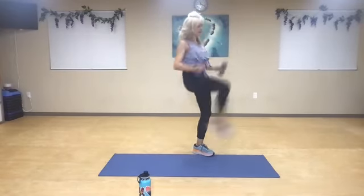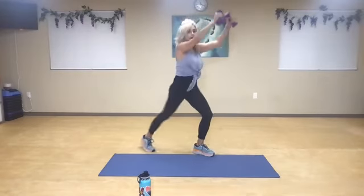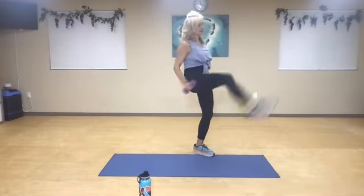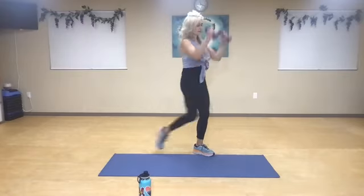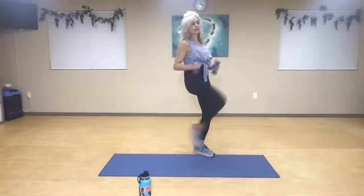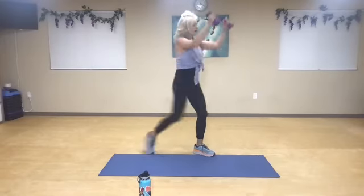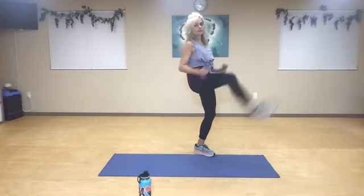Now faster — one, two, three. Keep your form though, nice and tall — four, five, six, seven, eight, nine. Slow for five — four. Contract and squeeze — three, two. Five fasts — one, two, three, four. One more. Awesome work, you guys.